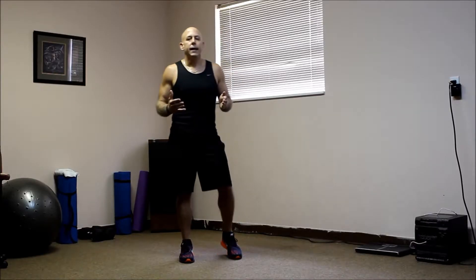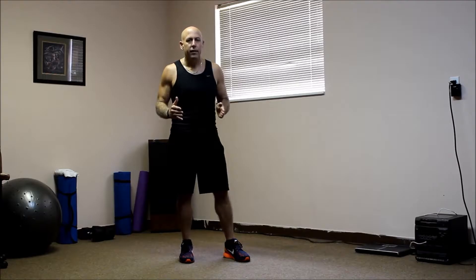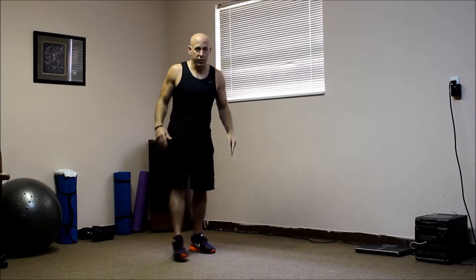Today we're going to be demonstrating how to do sprinters. It's a full extension exercise and it'll work your legs. It'll work your hamstrings and your quads, your hip flexors and your glutes. Let's go ahead and do that.